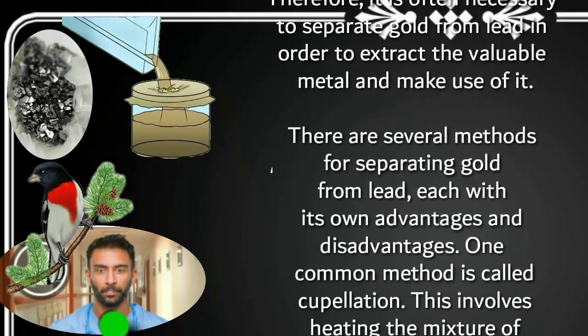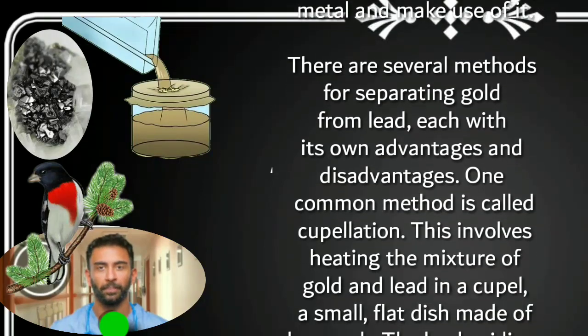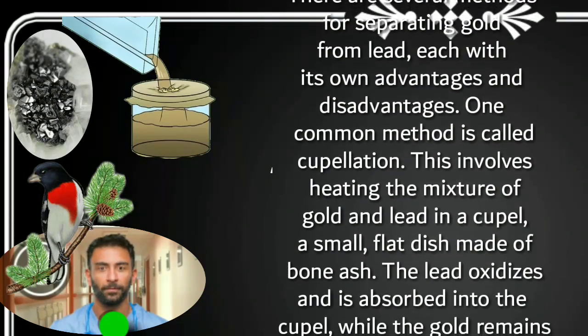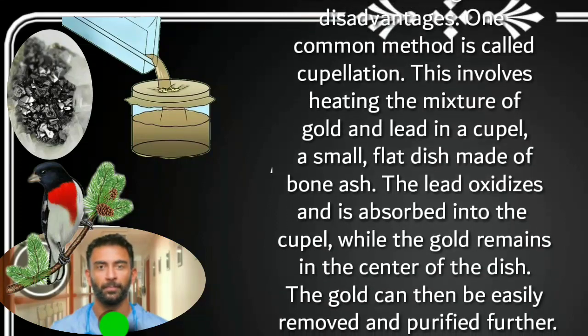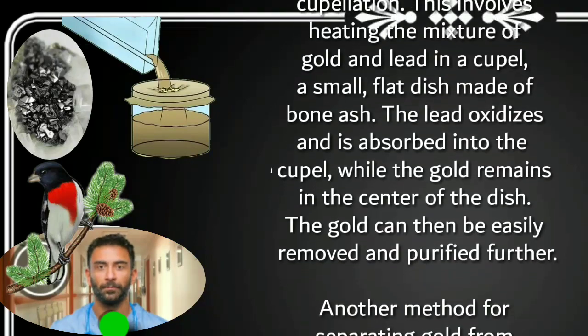One common method is called cupellation. This involves heating the mixture of gold and lead in a cupel, a small porous dish made of bone ash. The lead oxidizes and is absorbed into the cupel, while the gold remains in the center of the dish. The gold can then be easily removed and purified further.